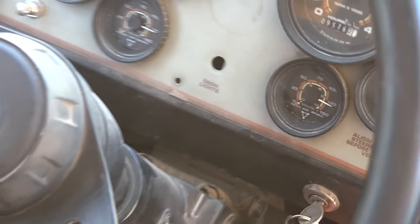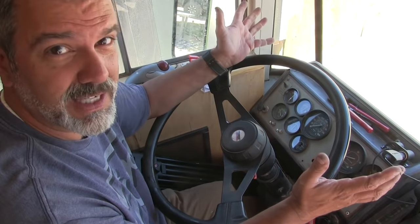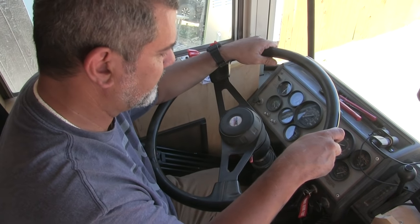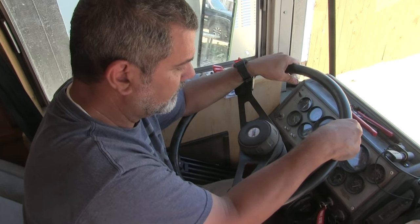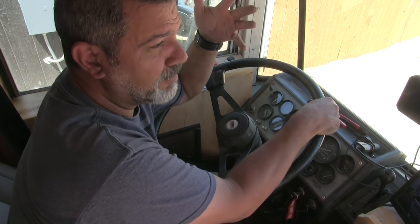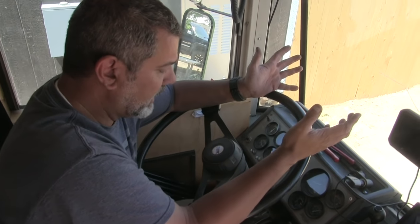Meaning that we will now pass a DOT inspection for brakes if we need to — so that is really exciting. Our whole air brake system is working perfectly now. And scarily, we didn't know enough about air brakes when we started and we were operating a fairly unsafe system without even knowing it.